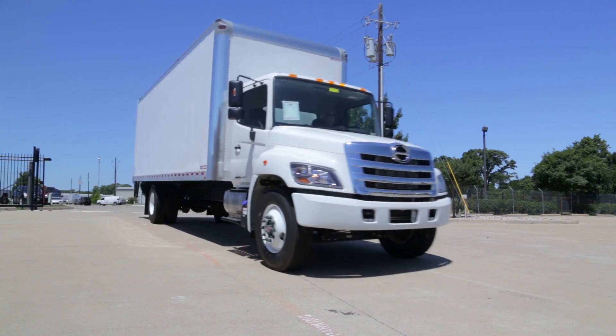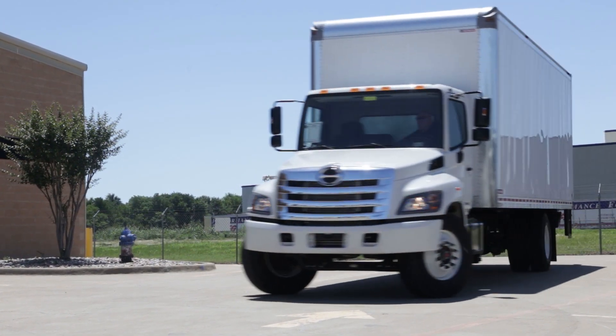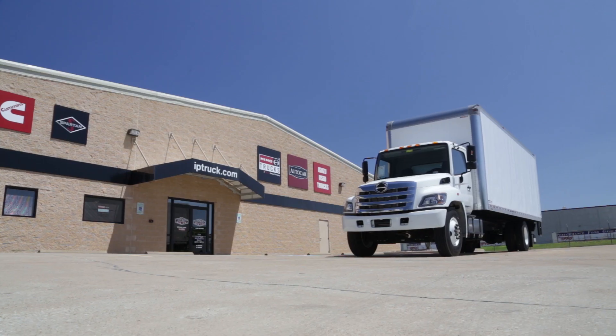Hino is Toyota's commercial truck brand and the fastest-growing medium-duty truck brand in America. The 2017 Hino 268A redefines convention by offering Hino Insight telematics as a standard feature.